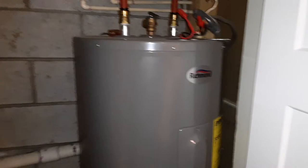Hey, it's John here. In this video we're going to talk about a homeowner-installed electric water heater. On this one it's not grounded, which is very unsafe. What you have here is an electric water heater.